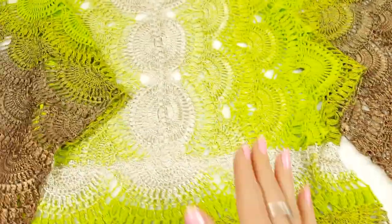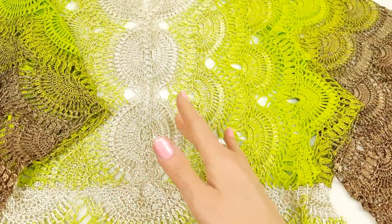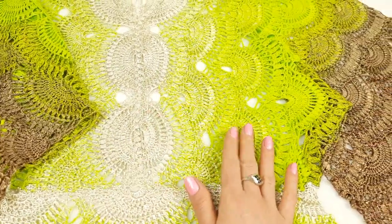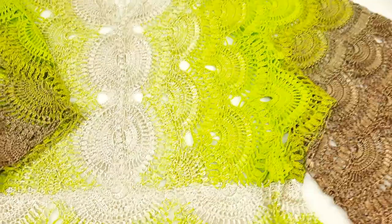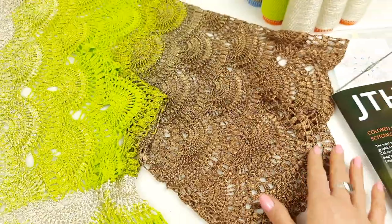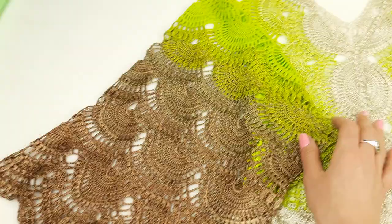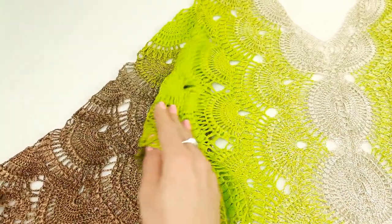Here you can see the transition of colors. First I go from the most light color, ivory, then slowly change to colors including this very bright, intensive green, then light brown, and here we have the most intensive brown color at the bottom and second sleeve.